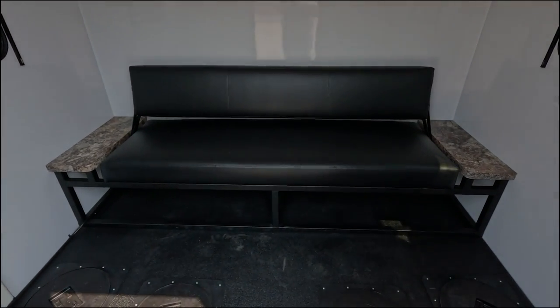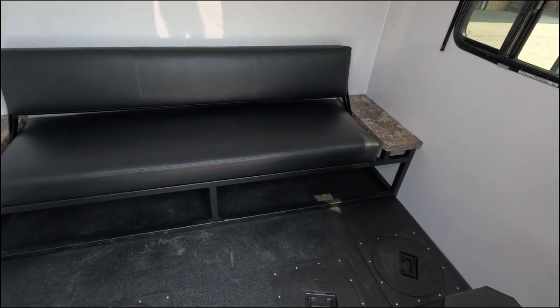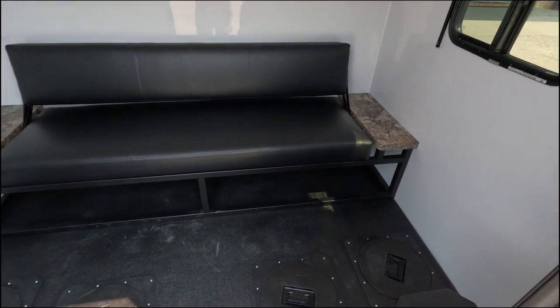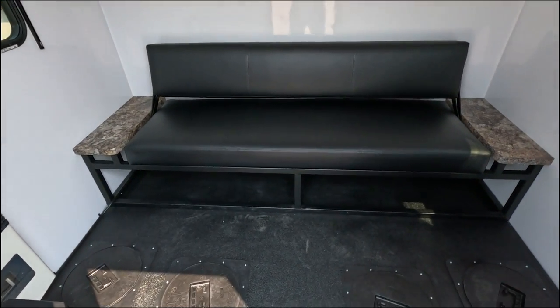This unit is unique because it is what I like to call a solo sleeper. It's a lightweight unit at 760 pounds. You can pull this with anything — snowmobile, four-wheeler, UTV, or pickup.